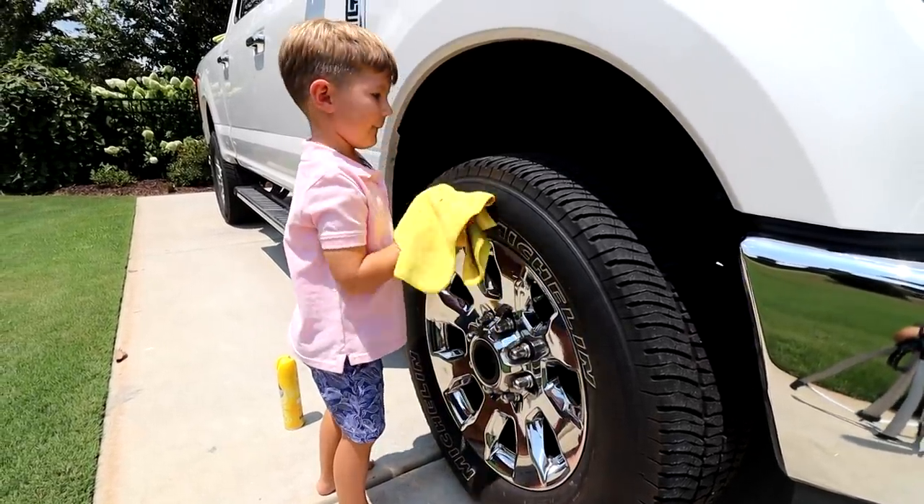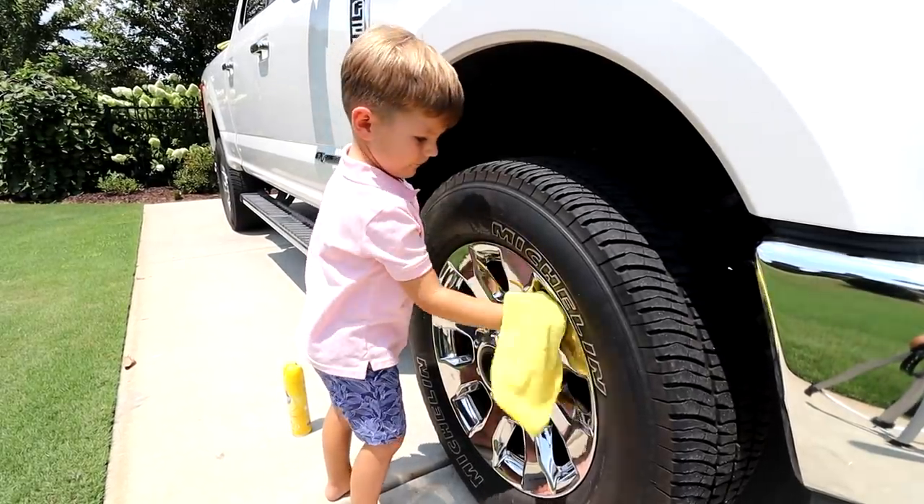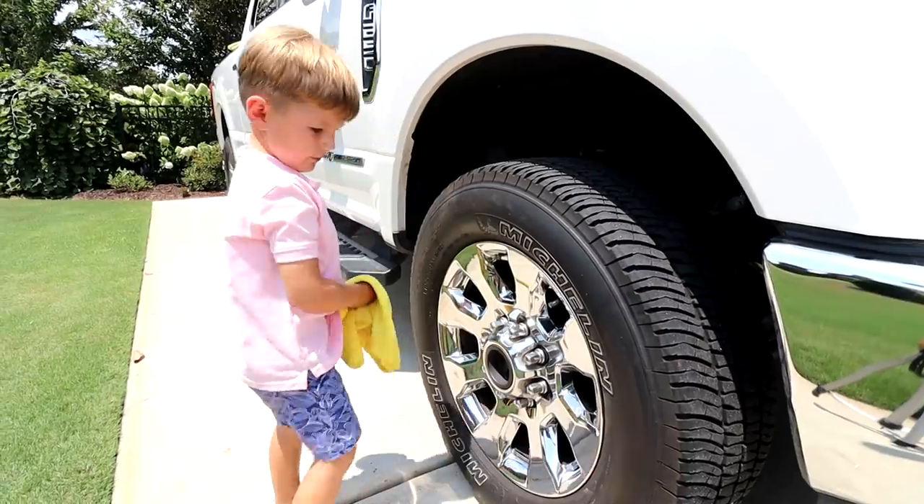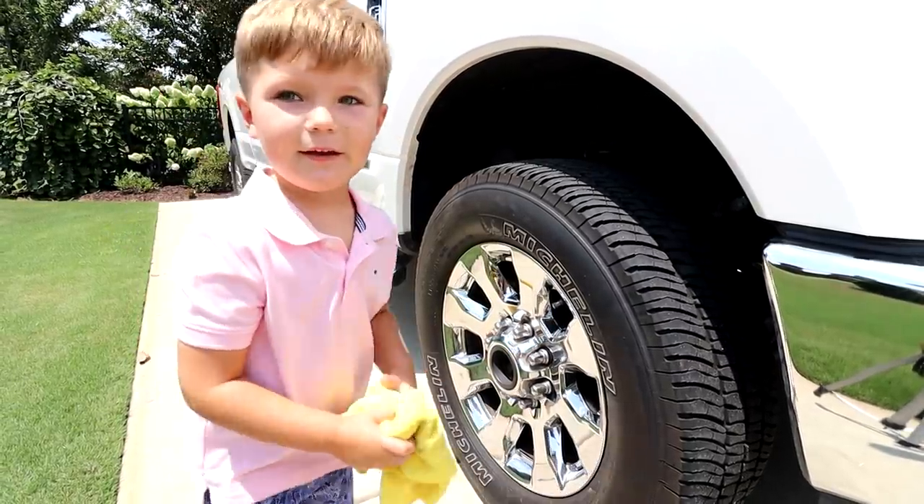Beckett checks out the truck asking if it looks clean, says yes, and announces he's going to go wash his Power Wheels Jeep next.